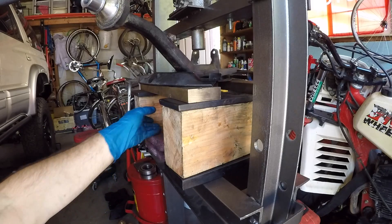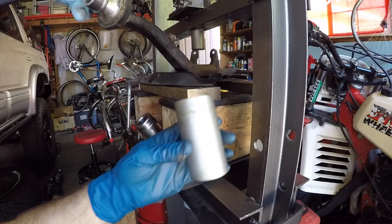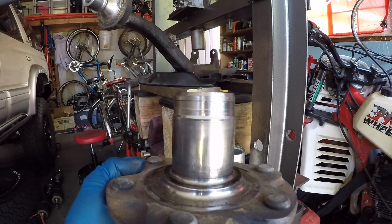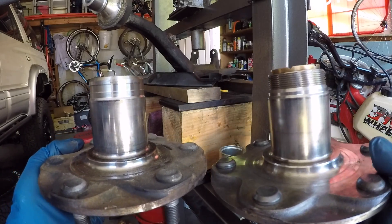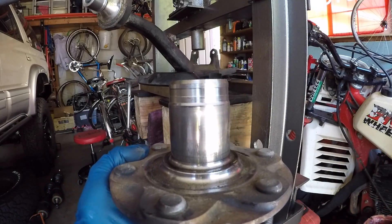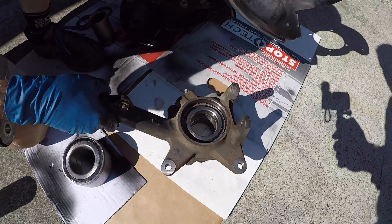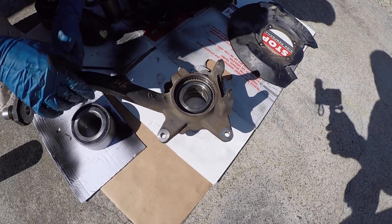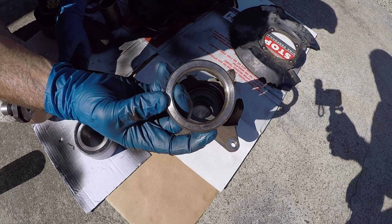The hub pressed out clean. I'll pull it out from underneath. The press sleeve fell right through — it's not stuck in the bearing, which is good. This is the ADD hub. Comparing it to the manual hub, the manual hub has threads and the ADD hub doesn't. With the hub out of the knuckle, the brake dust shield is now free, as is the bearing spacer and the ABS tone ring.